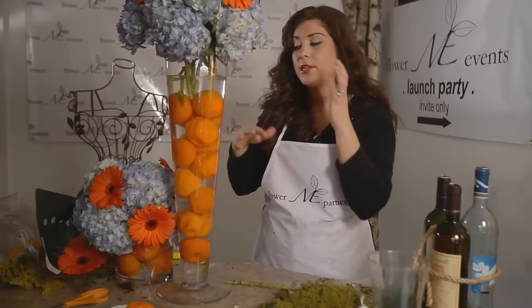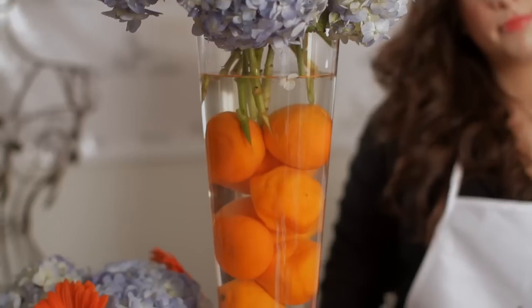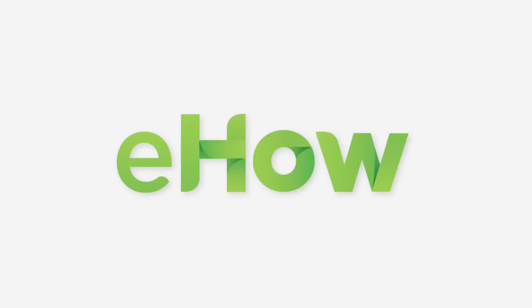That's really it. This makes for a great large-number-of-tables event and it kind of mixes it up. Thanks for checking my video out — I hope it helped. Don't forget to check us out at flowermeevents.com, and remember, we're not your mother's florist. We'll see you next time.